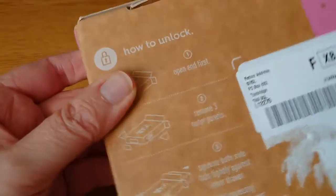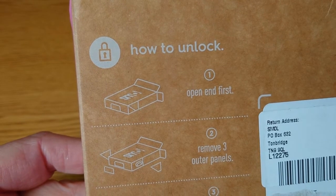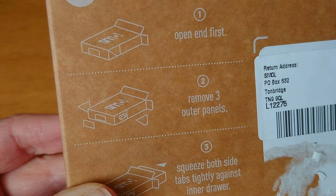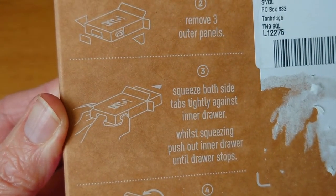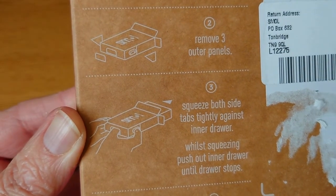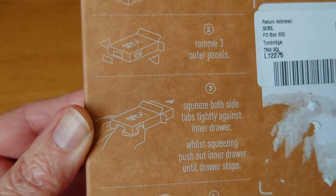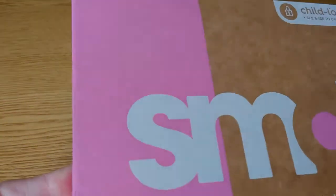That is a cardboard box, gives you the instructions on how to unlock it. So: open end first, remove three outer panels, squeeze both side tabs tightly against inner drawer, whilst squeezing push out inner drawer until drawer stops. Well, I think that's going to be quite child safe.